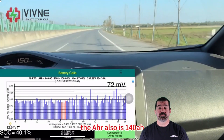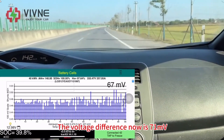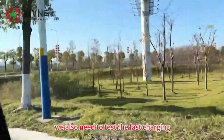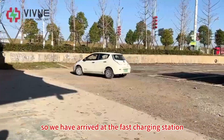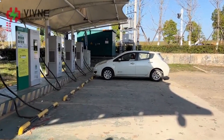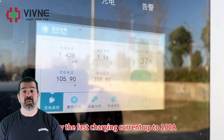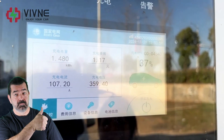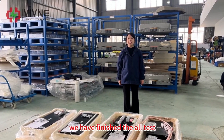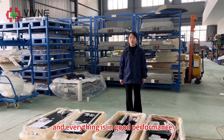Let's check the data: the AHR is 140 ampere hours, SOH 100%, HX 97%, and the voltage difference is 71 millivolts. They also need to test fast charging. They've arrived at the fast charging station — fast charging current up to 100 amperes. The full test for this 50 kilowatt hour battery module is finished and everything is in good performance.